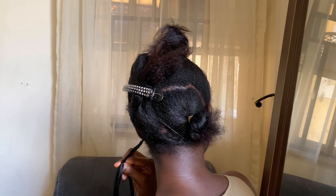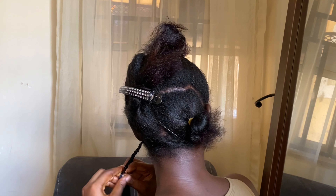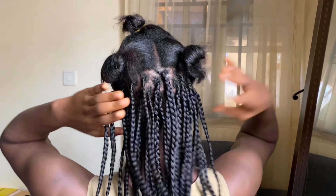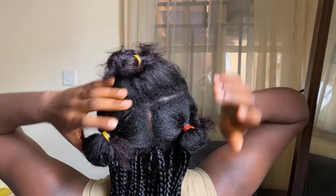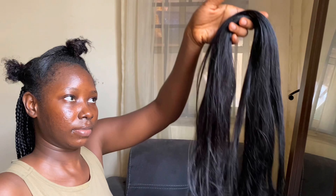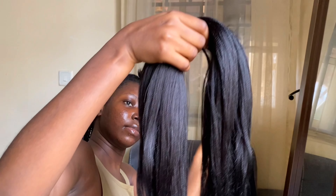I forgot to mention that I was going for three layers, so I sectioned my hair into three: the back, the middle, and the front. I'm done with the back right now, which uses the longest extension. This is the middle part — as you can see, the extensions are not equal. This one I cut into three and the other into four, so take note of that.